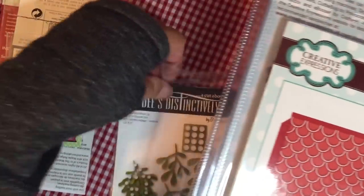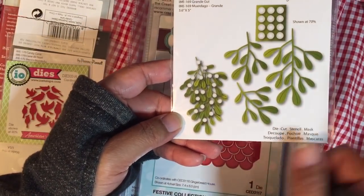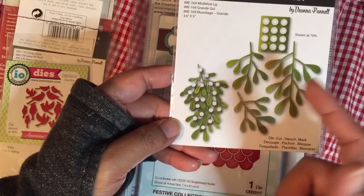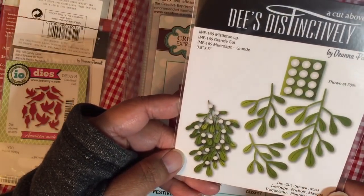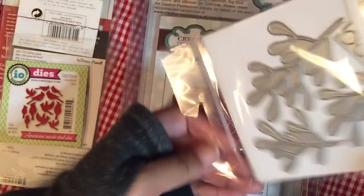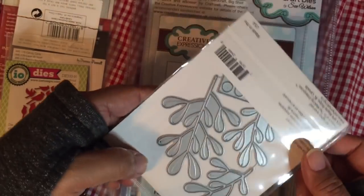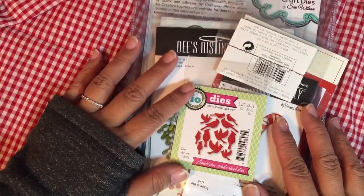I also added this mistletoe die. It cuts three different size leaves and then the little white berries or flowers. Here's the die — it's a pretty good size. They even have another one that's a smaller size than this, but I just picked up this one because I thought it would be useful. So that's my haul. Thanks for watching!